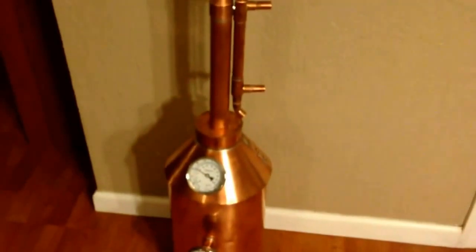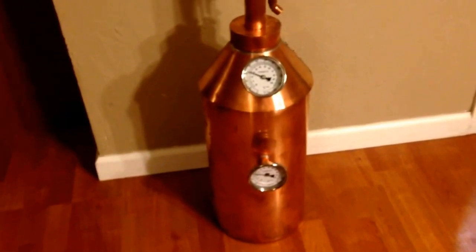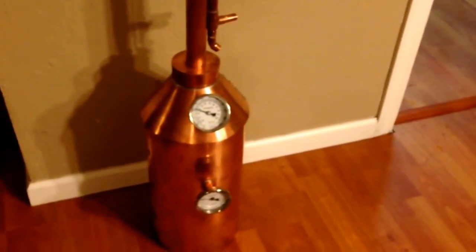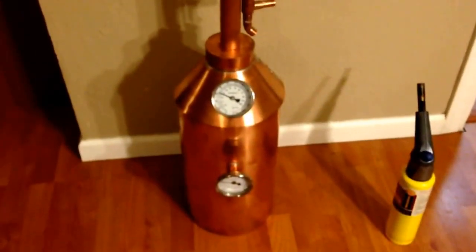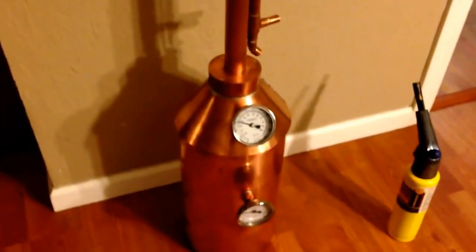If you go to clawhammersupply.com, this one here is the five-gallon — they also have a one-gallon kit and a ten-gallon kit. It went really smooth. All you need is a simple torch you can get at any hardware store with map gas, then lead-free solder and some flux. The rest of it uses pretty common tools.